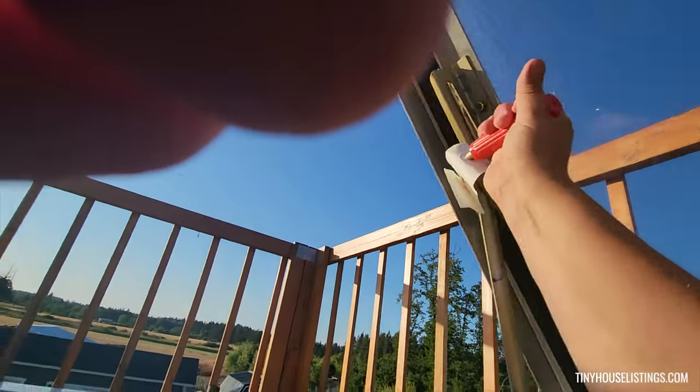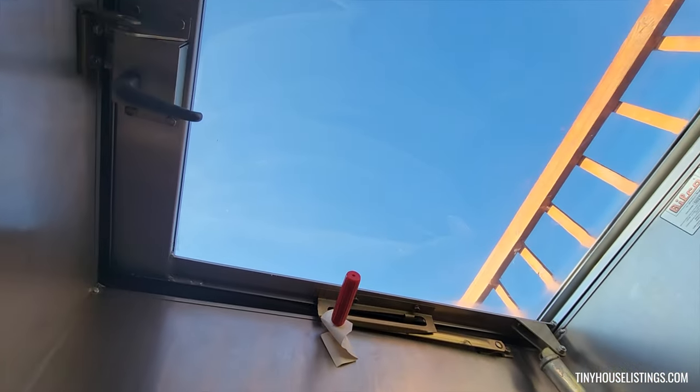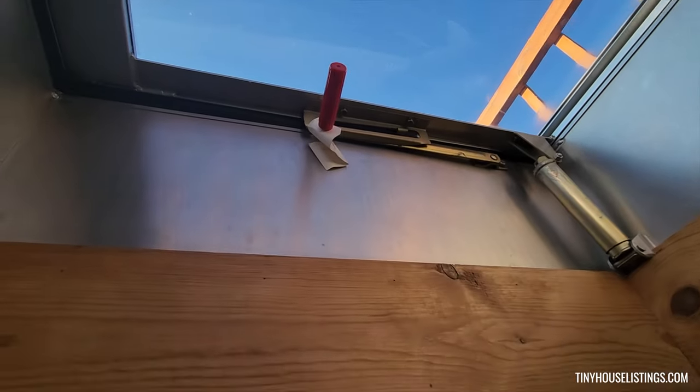You grab this little hook here, and it closes the hatch. The hatch does not leak — we haven't had any leaking problems at all.